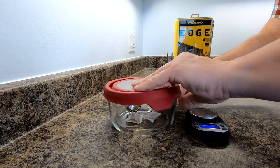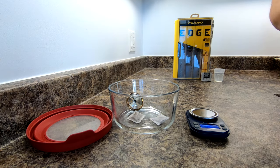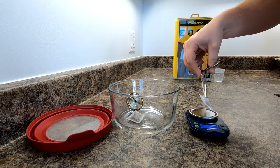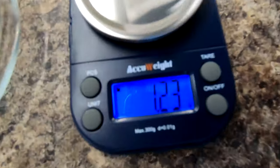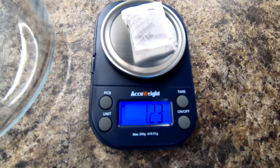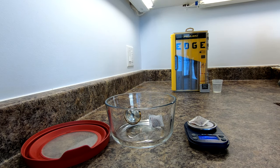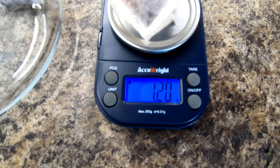Okay, and we're back. These two packets have rested for more than an hour, so it's time to open them up and weigh them dry. We'll put a quick little mark on one of them so we know which one is which. Now make sure our scale is zeroed and we'll weigh them. Packet one: 1.23 grams. Then packet number two: 1.20 grams.